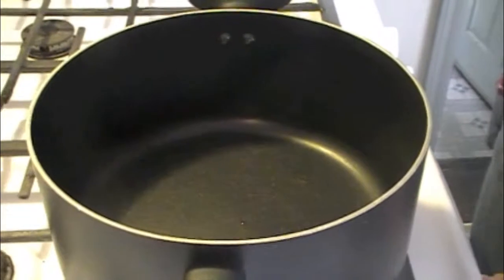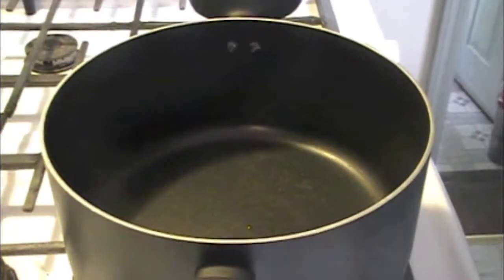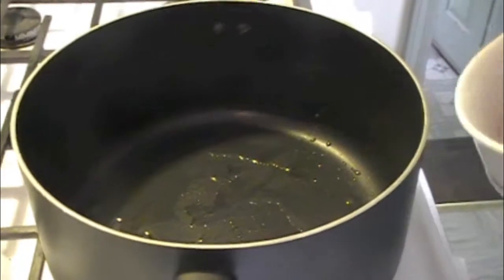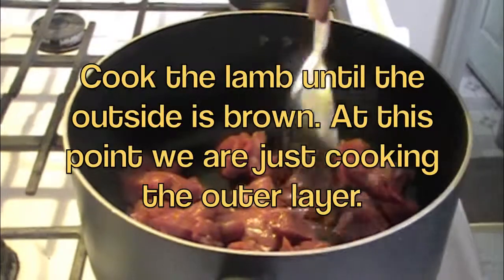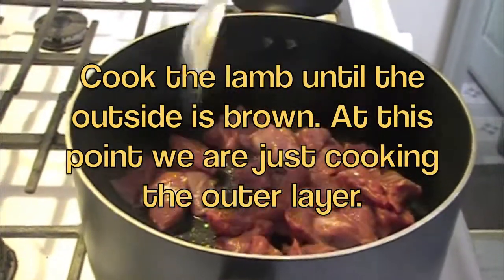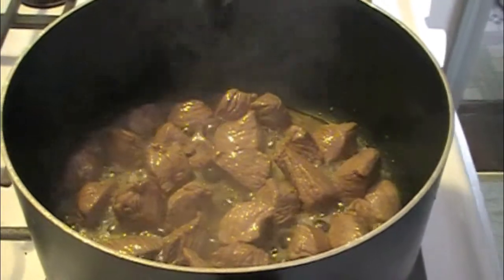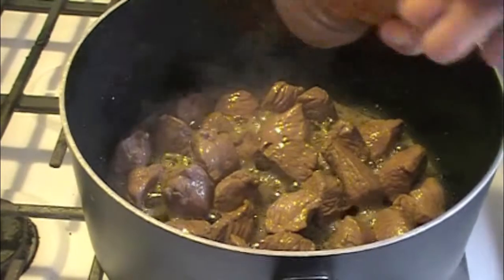The first thing we want to do is turn on the stove and add the oil — I'm using about one to two tablespoons just to fry the lamb in. Now that the oil is hot, we're going to go ahead and add the lamb. After the lamb is nice and brown — you don't really have to cook it through — we're going to go ahead and add salt and pepper. We want to season as we go.